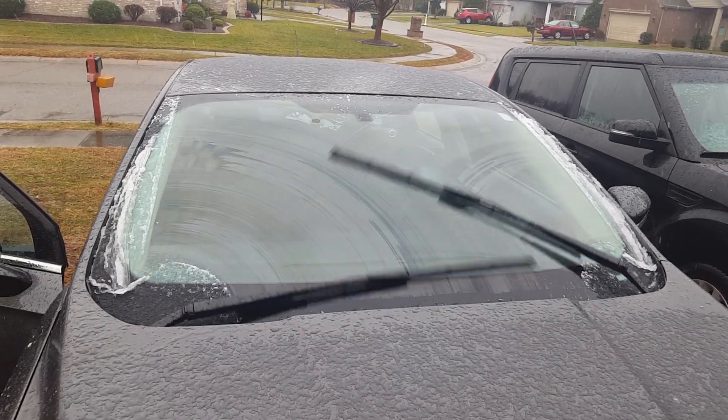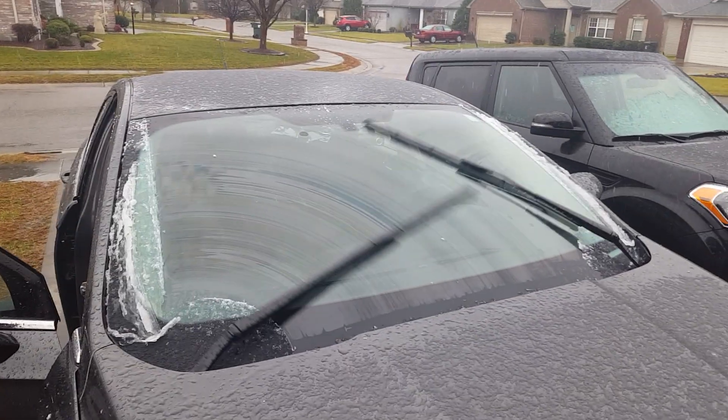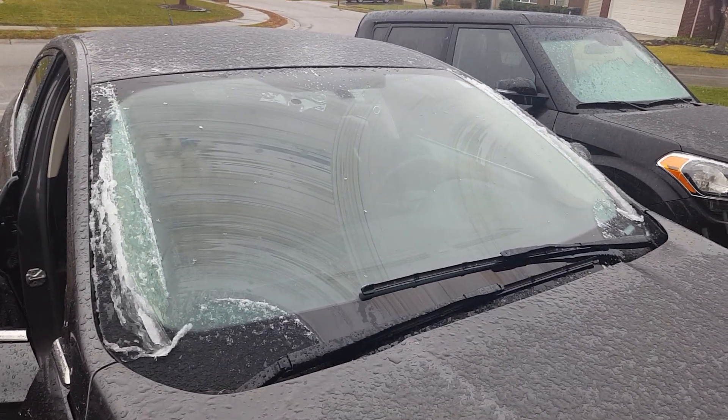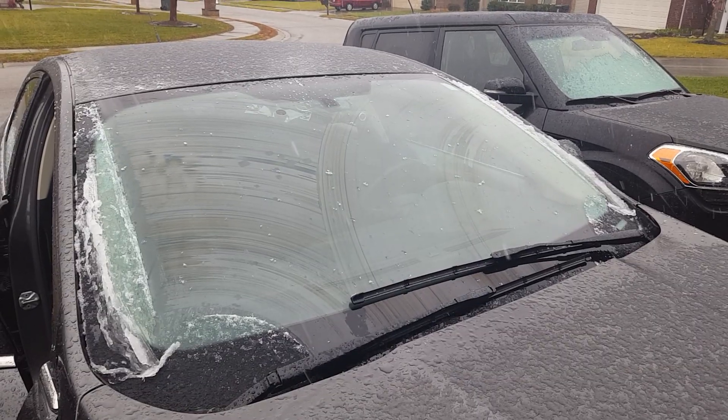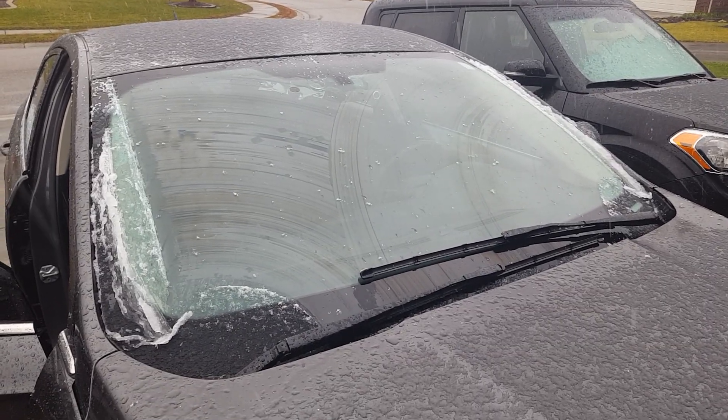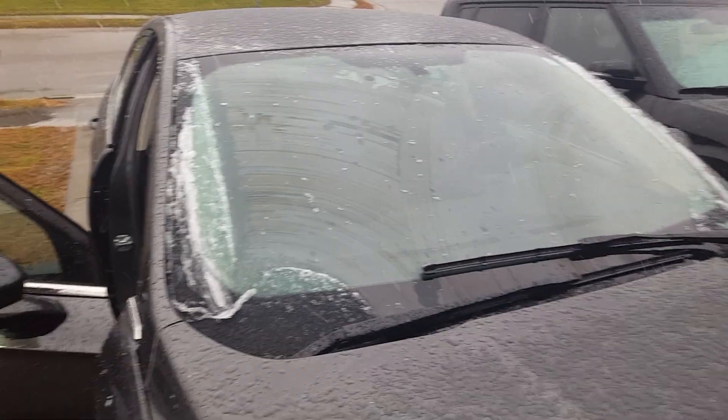It should put it on intermittent right now, and as the snow or rain picks up it will change the wiper speed again. I will put the part numbers of the stuff you need down in the description.